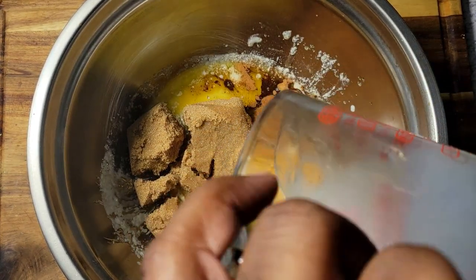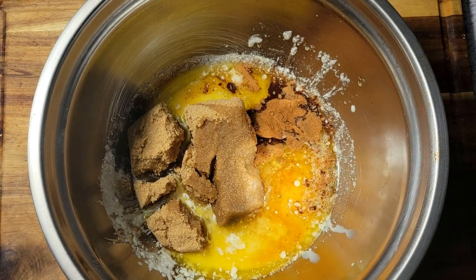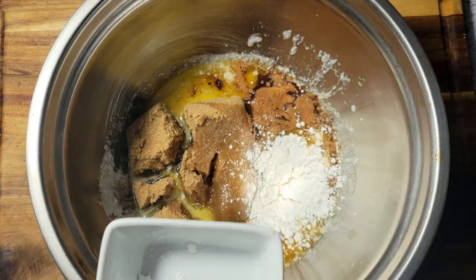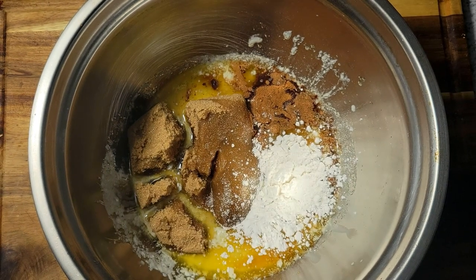All right, then I'm gonna come in and add my evaporated milk, and then my flour next. As I was grating these potatoes I could tell they had a little extra moisture in them, so that's why I'm adding the flour — to make sure that it really sets up.